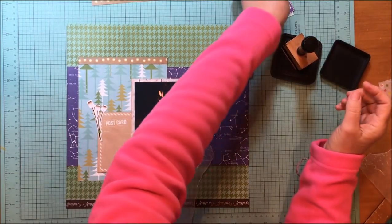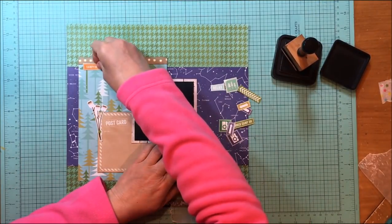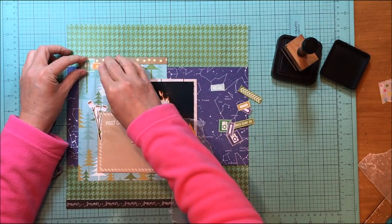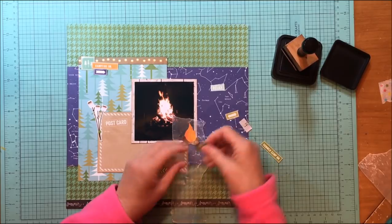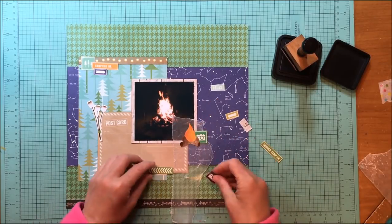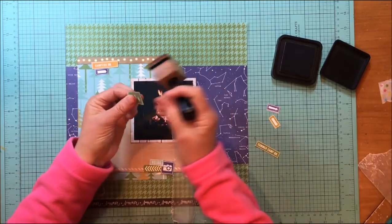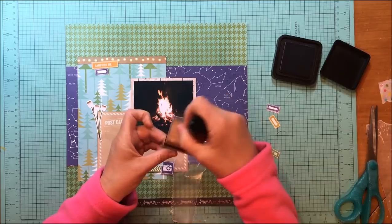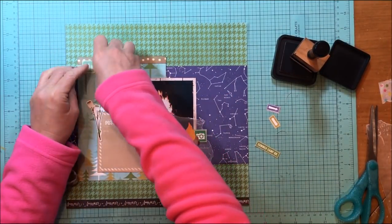Now I'm going to start embellishing. I have a picture of a fire and marshmallows roasting on a stick — those stickers are from the accent stickers in the Lakeside collection. I'm also using little pieces I cut apart from the road signs paper, which is the back side of that wood plank paper. I picked phrases that might be meaningful, like 'campfire drive' up on top and 'relax' going in the bottom.